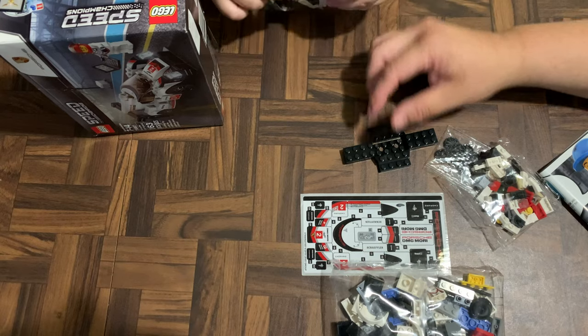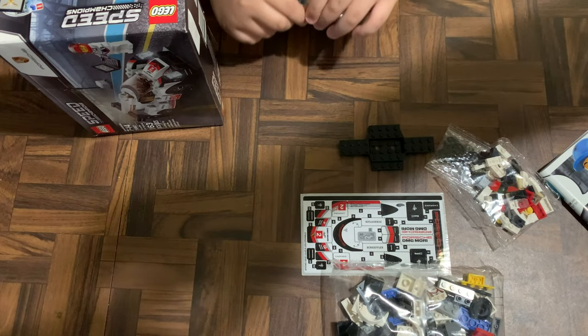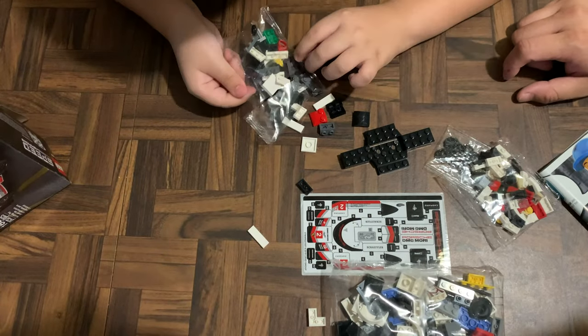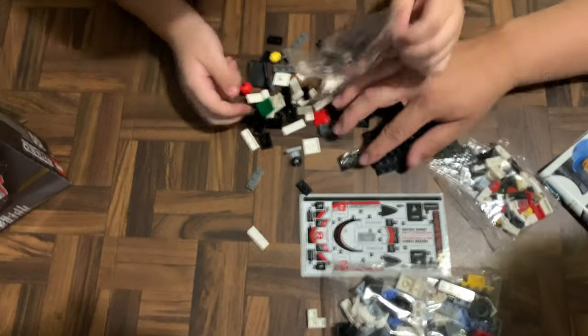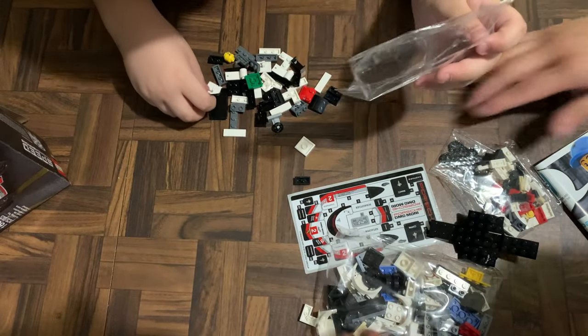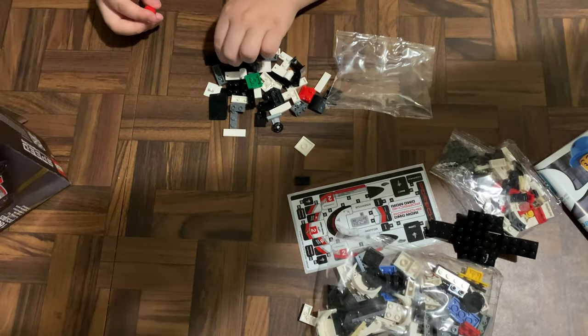All right, so let's start assembling. Kids, we're gonna do a time-lapse. Whoa whoa whoa, take it easy, don't lose the part! Okay — here's the body right here. All right, let's do a time-lapse.